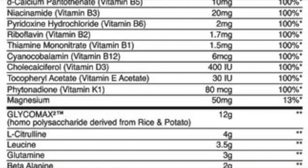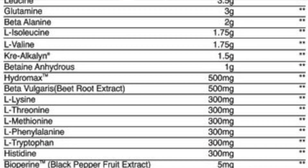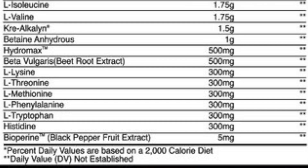A couple big things on it. It has Glycomax, which is a potato and rice carbohydrate. The good thing about that is it's not going to bloat you pre, intra, or post-workout. The product is intended to be used pre, intra, and post workout.